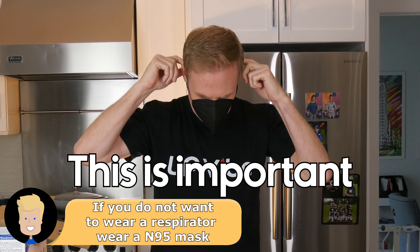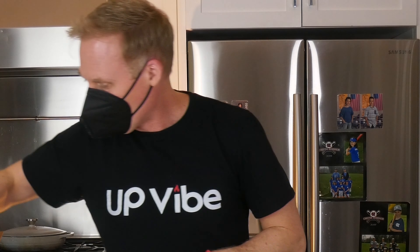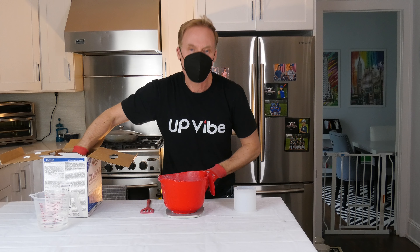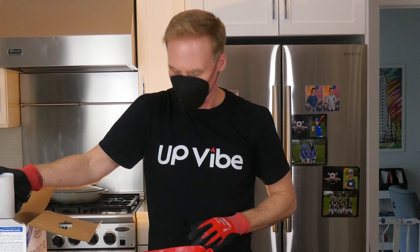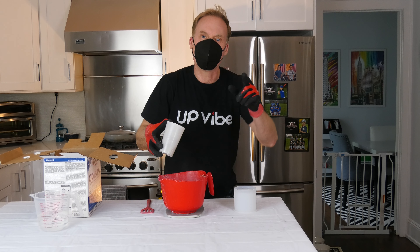This is important. And I need to put on my gloves. I do not want my Cement-All to get into my lungs — I can't say that enough. I need 280 grams. I'm going to turn on my scale, zero it out. Here comes 280 grams — 280 grams on the nose right there. I'm going to take my box of Cement-All and put it away.